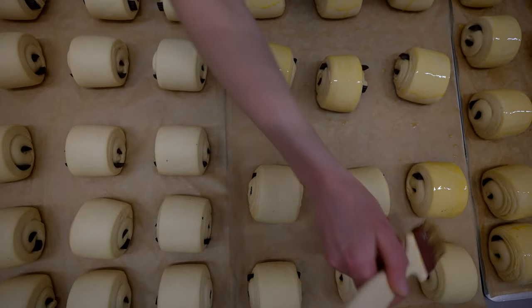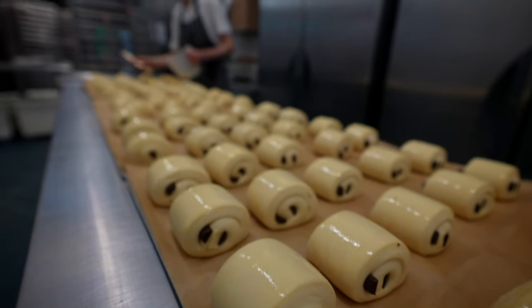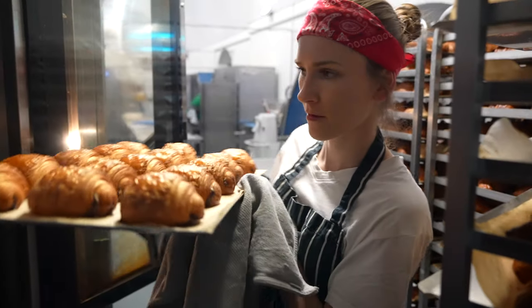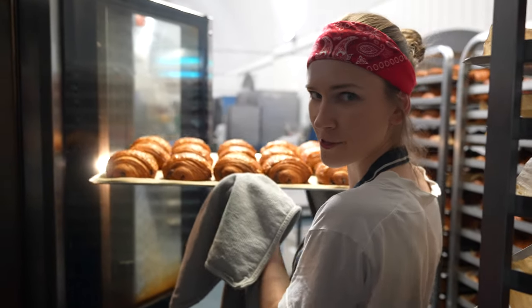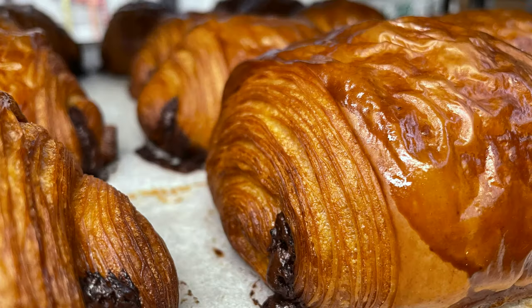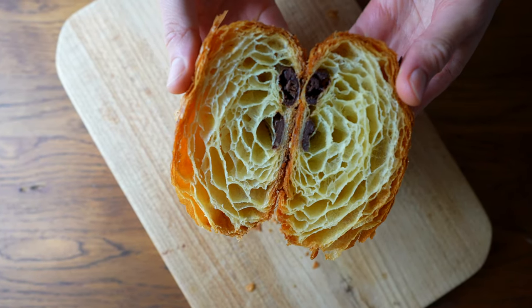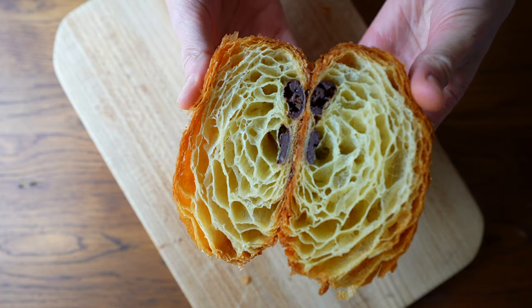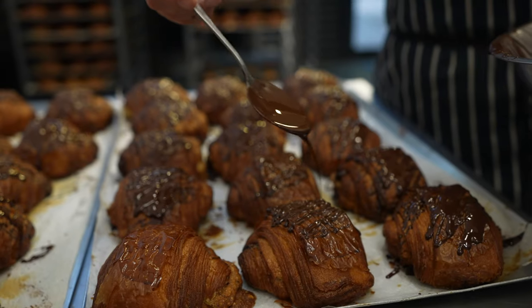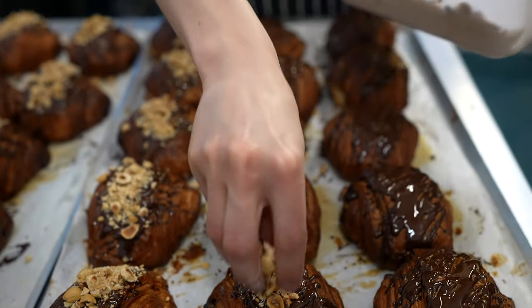Later, the pastries are proofed, brushed with egg wash, and finally baked. So pretty! We also make hazelnut pain au chocolat where we fill them with hazelnut cream, drizzle with chocolate, and top with roasted hazelnuts.